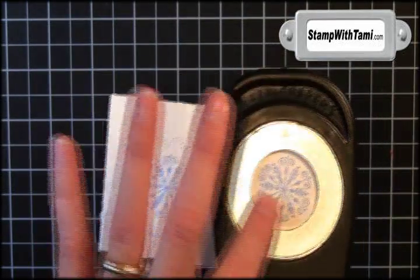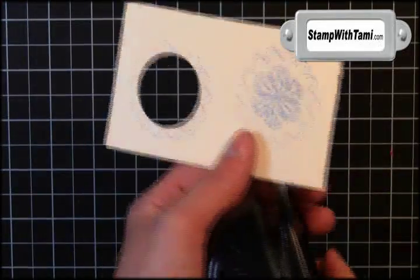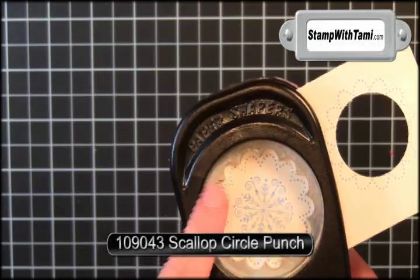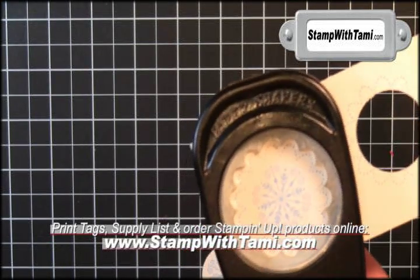Always punch upside down so you can see exactly where your image is inside, so it's perfect. The second one I'm going to be using Stampin' Up!'s Scallop Circle Punch. You can really see that this stamp was made to be punched out by this Scallop Circle Punch — see how the edges are a perfect match?